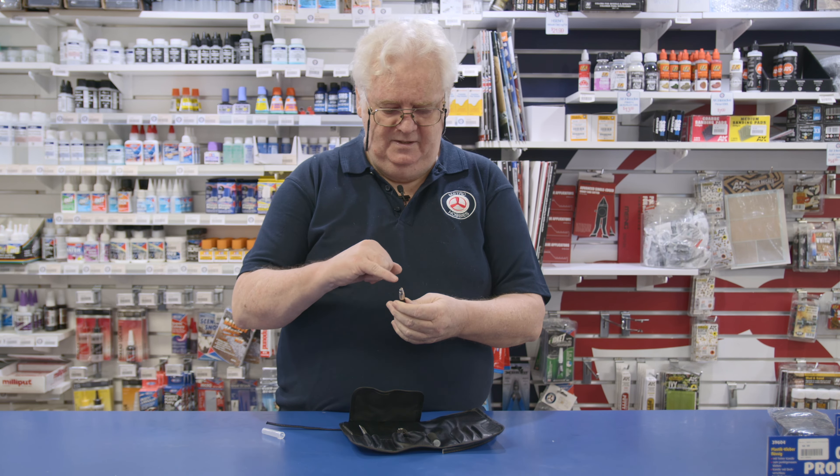Also included is a little packet of blades, about five or six extra blades in there, so you're going to have a bit of fun with that. It also comes with extra pieces so you can add some paintbrushes or anything else you want to slide in there.